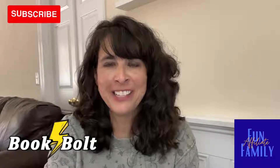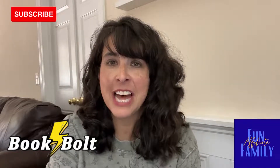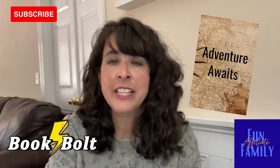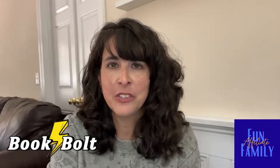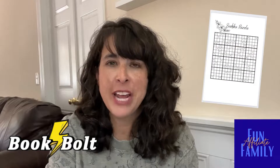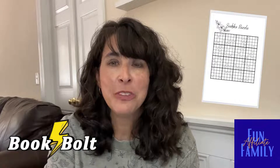Hi, I'm Julie and welcome to my channel Fun Affiliate Family. Today I'm going to take you inside the Book Bolt Studio where you can create your book's cover. The interior pages are already made — there's over a hundred to choose from, and you can also personalize those and use Book Bolt to create puzzles if you're creating an activity book. So let's go check it out.